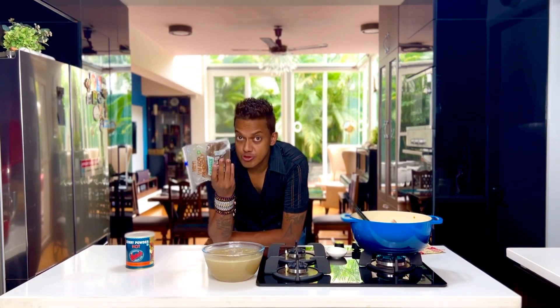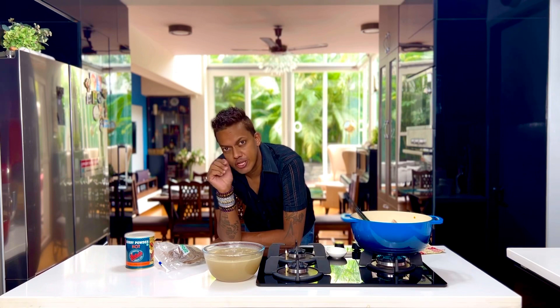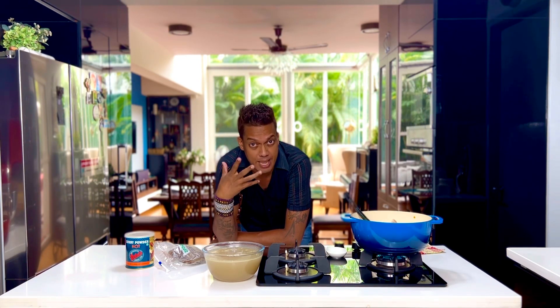I always have this roux lying in the freezer. To make it, you take about eight heaped tablespoons of either some butter or some regular cooking oil and bring it to a nice robust temperature.